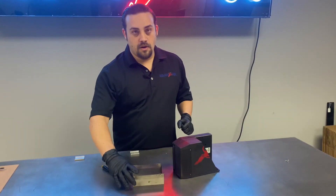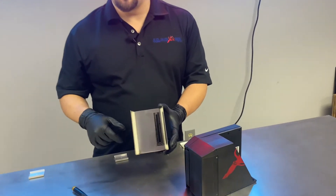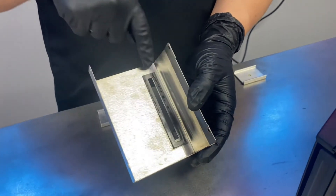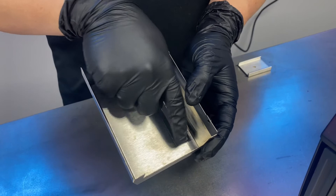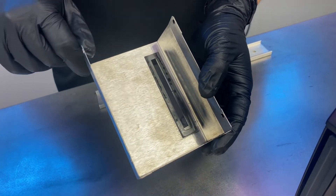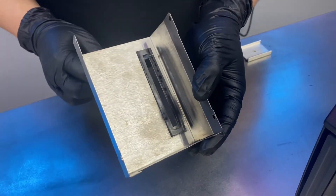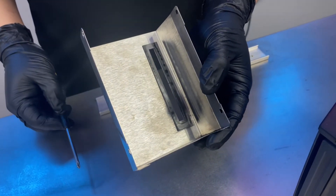Once we have the cover off, one thing I want to point out is the gasket here — this is where the replacement gasket would come in. We would go ahead and scrape this off of the stainless, and you can use any kind of alcohol or cleaner to clean off the remaining adhesive before you install your new gasket. The idea is to keep this center orifice clear so that the print engine has a clear path for print.